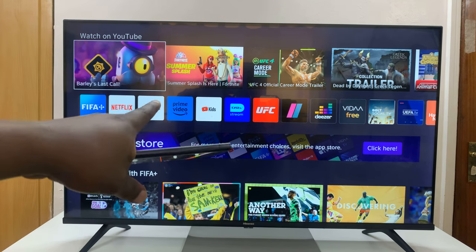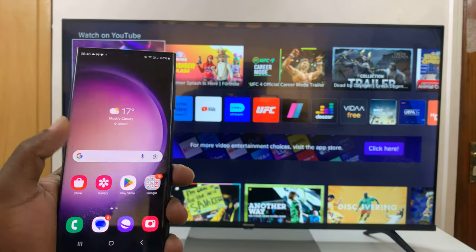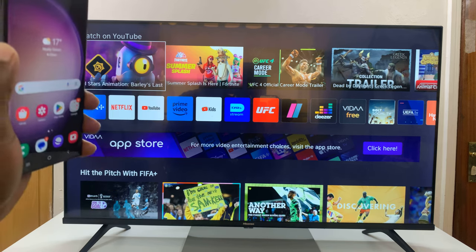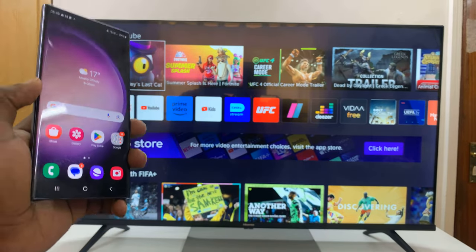I have the Hisense Vida Smart TV and in today's tech tip I'll be showing you how to use your Android phone as your Smart TV's remote. So let's say your remote has run out of batteries or it's lost — you can use your Android phone as your Vida Smart TV remote.